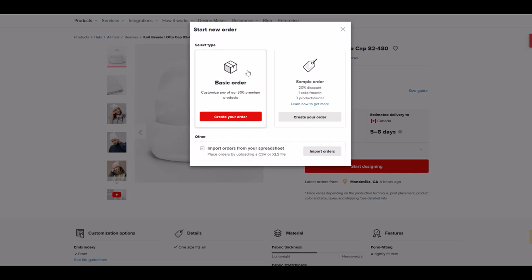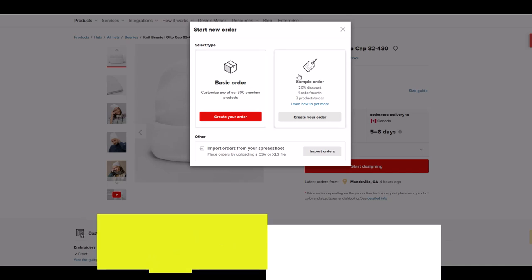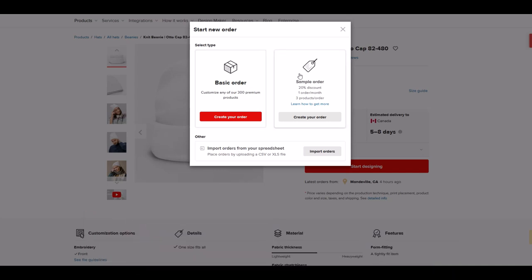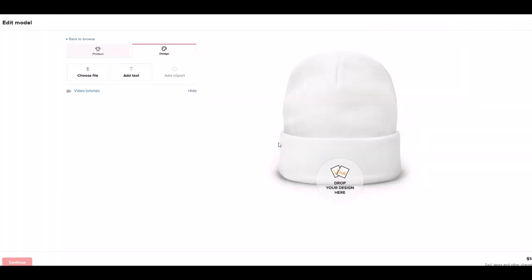It's going to ask me if I'm doing a basic order or a sample order. A basic order would be if I sold something and wanted to send it to a client. A sample order is for myself. So I'm going to click Create My Order as if I'm creating a sample for myself.